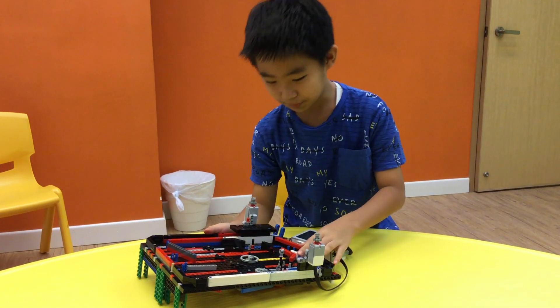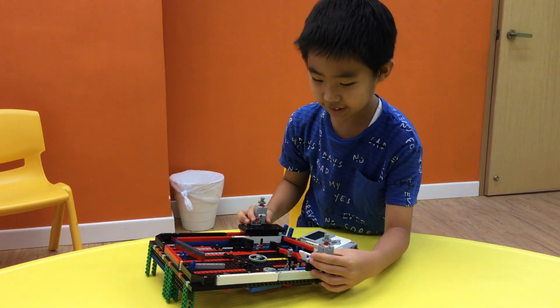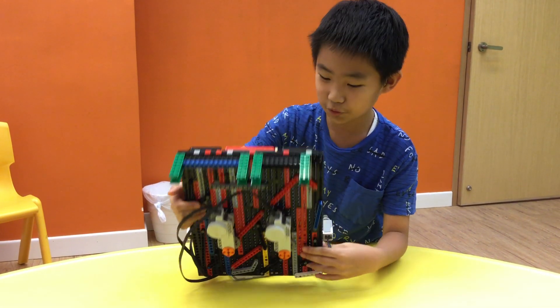I made the pinball machine. I made it with two touch sensors and two motors. And I use gears to gear it up to make it move faster.